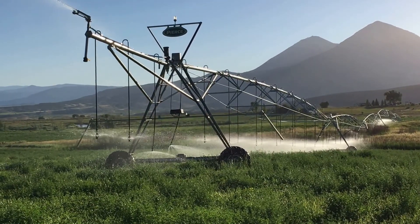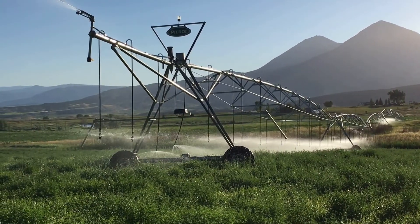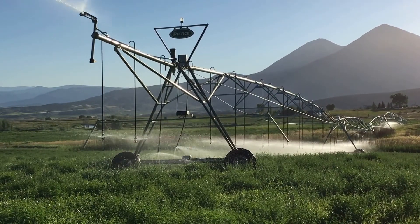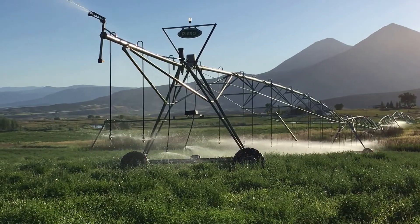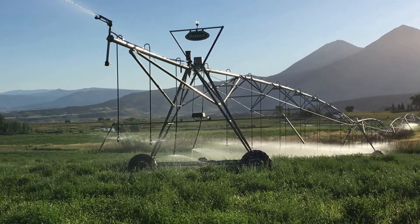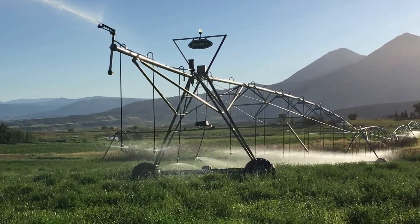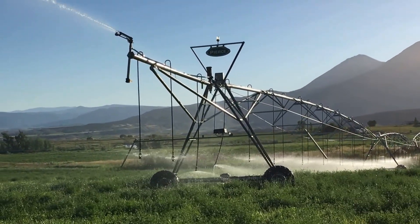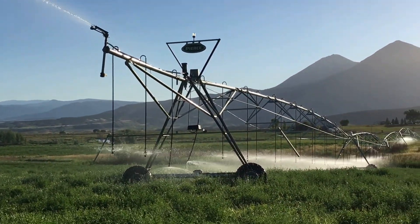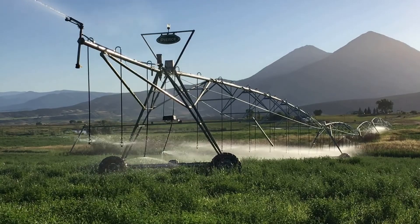There's a motor on each one of the towers. We've got six towers on this pivot. This pivot is 1,192 feet long. That's what propels it forward — those motors. The pressure is what takes all the power to run, to pressurize that end-gun sprinkler and all those sprinklers on the pivot.